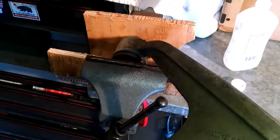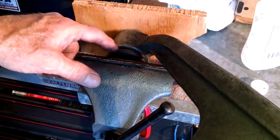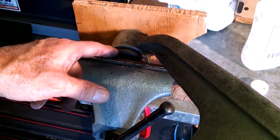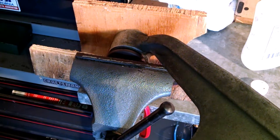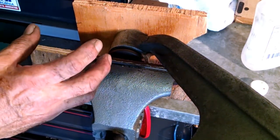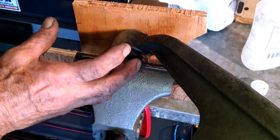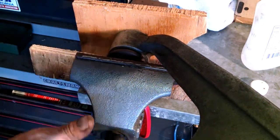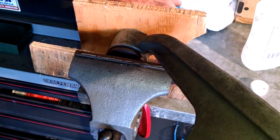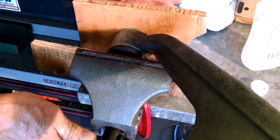We're putting the new Delrin bushing in. I put a couple of pieces of wood in my vise to protect the new bushing. If you start this and it goes on an angle, start over again. Don't think it's going to straighten itself out — it won't. You've got to get it right the first time, and then once you've got it going straight, it'll go right in.